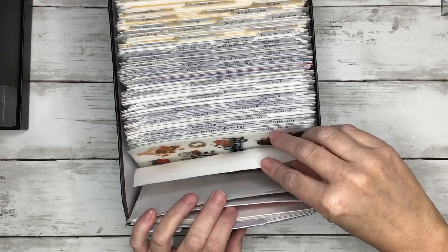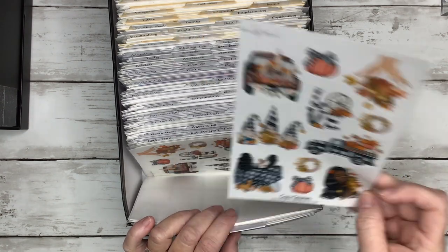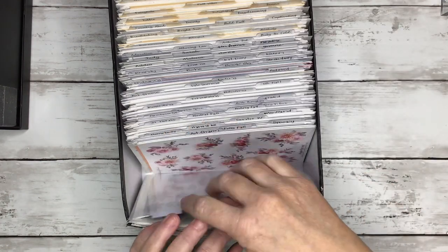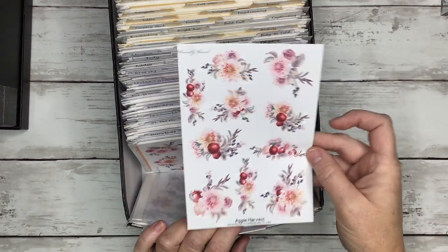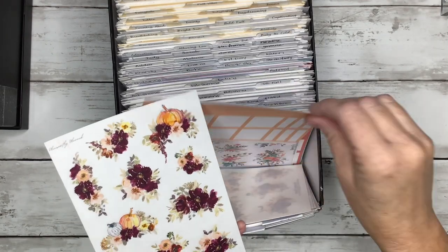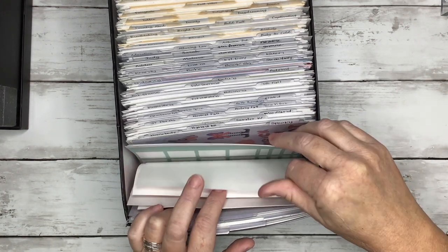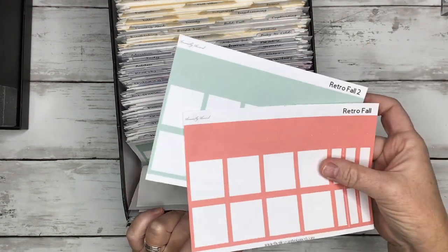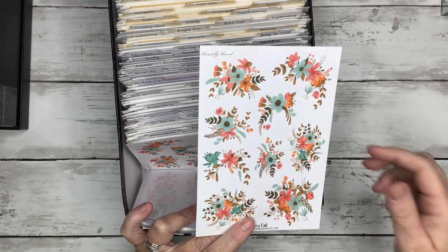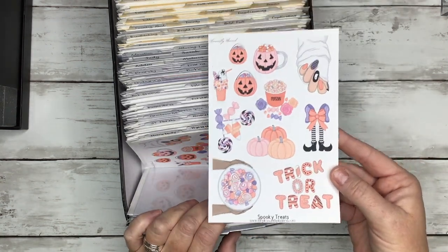Cozy Gnomes — I just used this to decorate one of my spreads this week. I love the buffalo plaid — really cute for fall. Then we have Coffee First — I love these colors. Apple Harvest — or Harvest is the one I just showed you. Autumn Charm — so pretty, I love these colors together. Retro Fall — I really like these colors too, like mint color with the coral pink, so pretty. I called them retro because it kind of has that 70s wallpaper vibe.